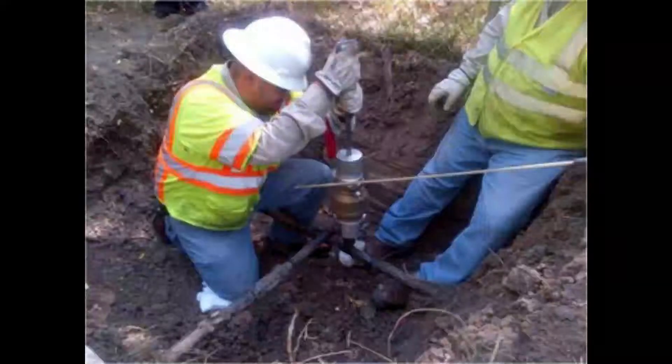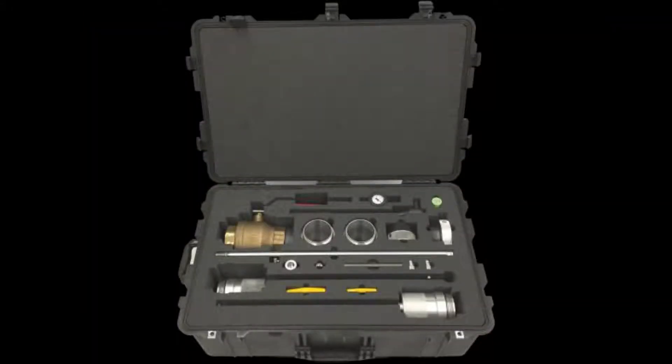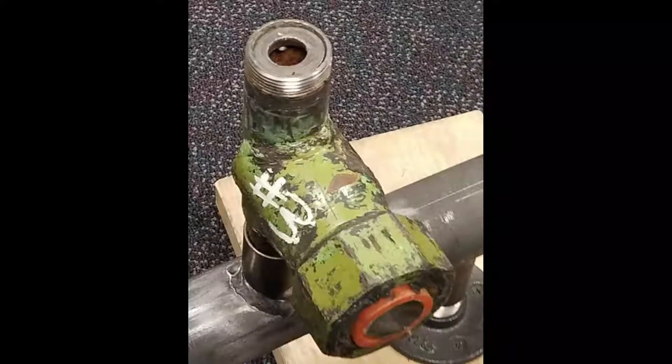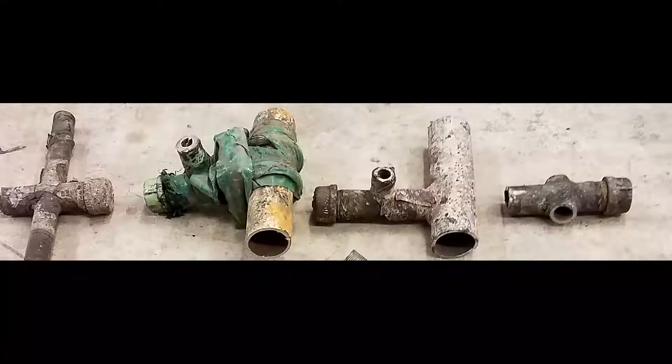This video will provide the operational steps on how to use the safety stopper model 3000BV to renew or abandon gas service tees with an internal flapper valve like the ones shown here, operating at a maximum of 60 psi.